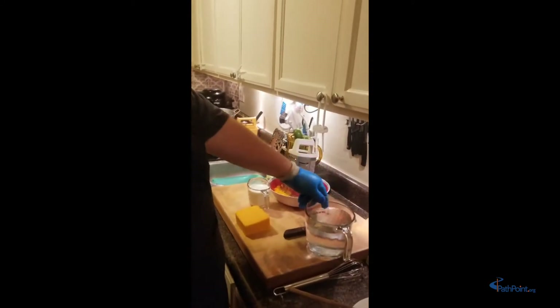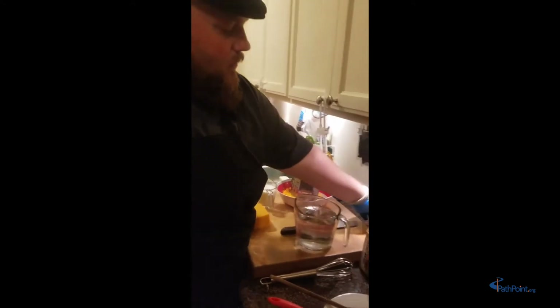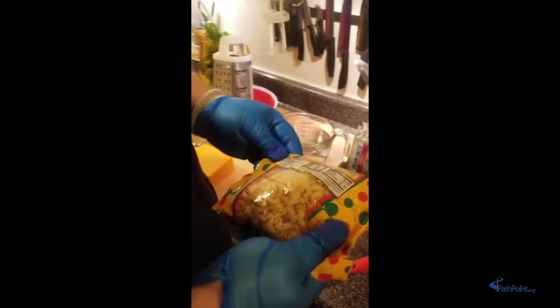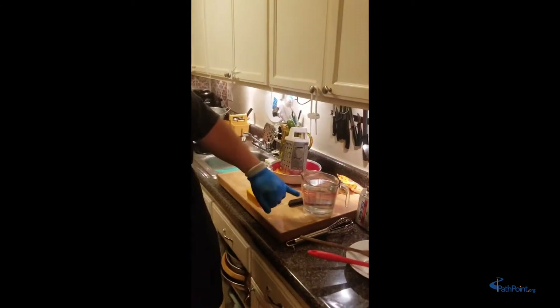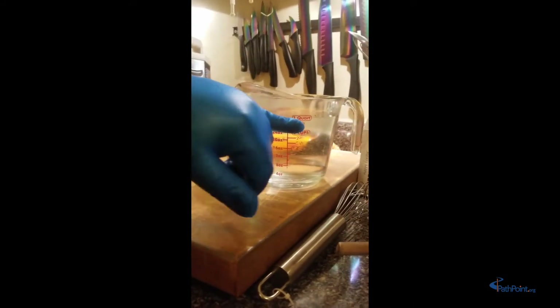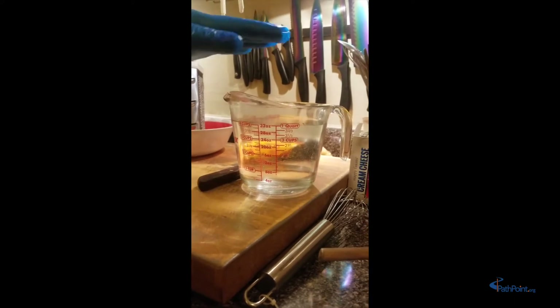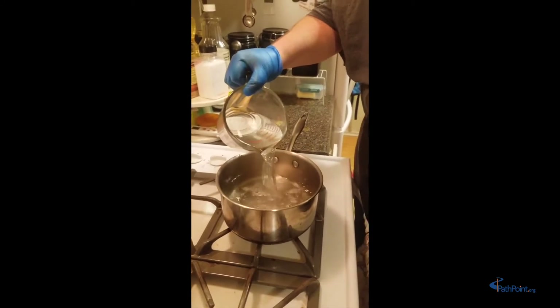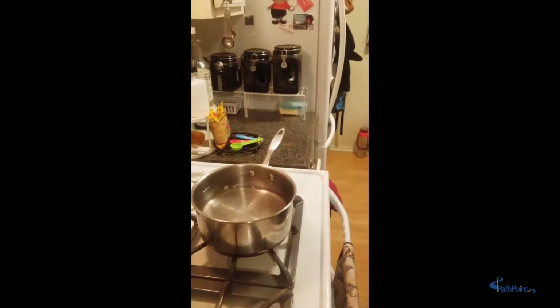Now we're going to measure out our water. We grab a package of macaroni and read it — it says we need two quarts of water. The directions say to put in two quarts of hot water. The way we measure it: four cups equal one quart, and we need two of them. I already have one filled in my pan. We're going to get a nice big pan that can hold all this water and bring it up to a boil.